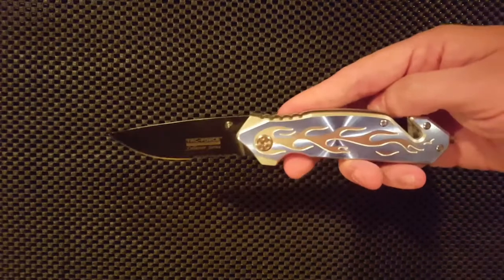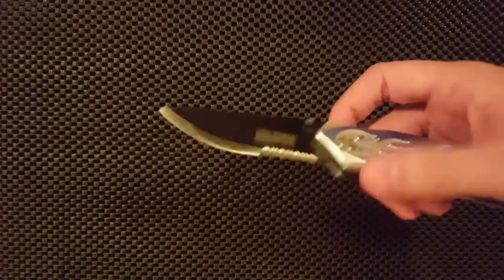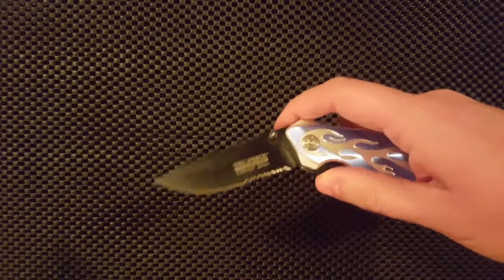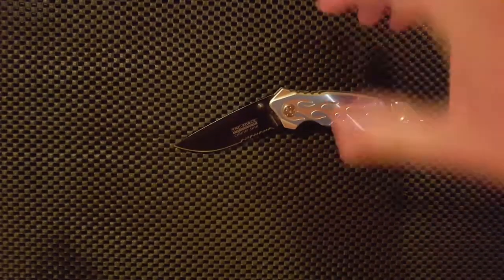High speed, low drag, black blade, and these flames are a nice touch. This knife is on loan from a subscriber, TheProfNolan, a gear reviewer who is literally just starting out. Check out his channel and subscribe for more.